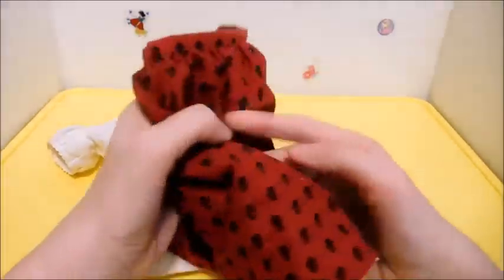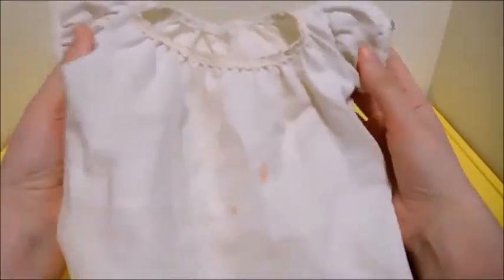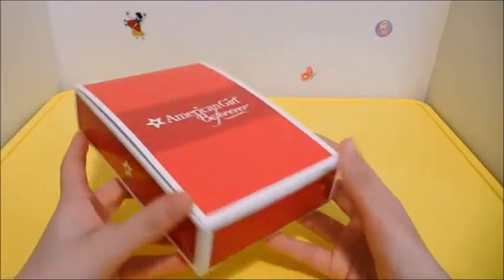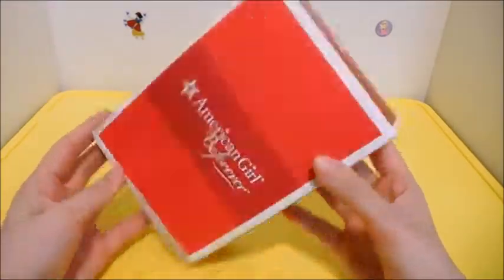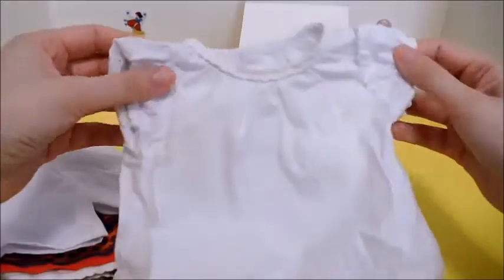Then it was time to redress her. The clothing she came with from the eBay seller was kind of old and stained, so I bought her BeForever outfit to complete the whole look, but I ended up going with her original Pleasant Company skirt since I felt like Xavier would have liked that one better anyway.